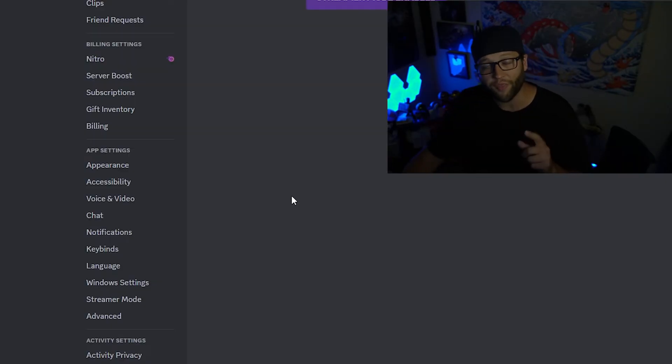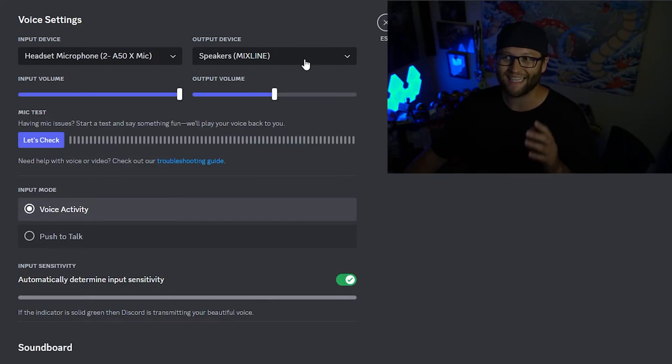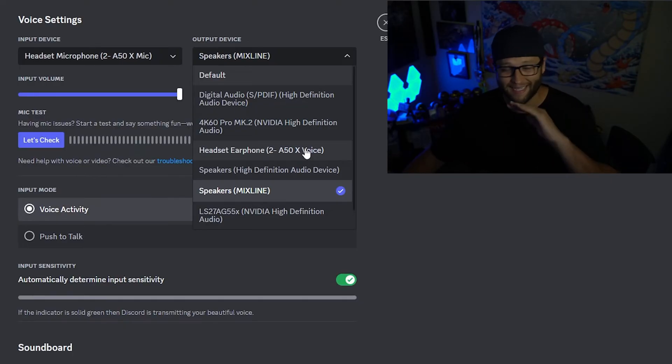One thing you do have to do if you're going to load Discord into Mixline: come over to Voice and Video, then Output Device, and make sure Speaker's Mixline is selected. It might trip up a little bit, so you may need to switch it to a different output, exit the program, go back into Voice and Video, and reset it back. I had to do that once or twice and it solved the issue.